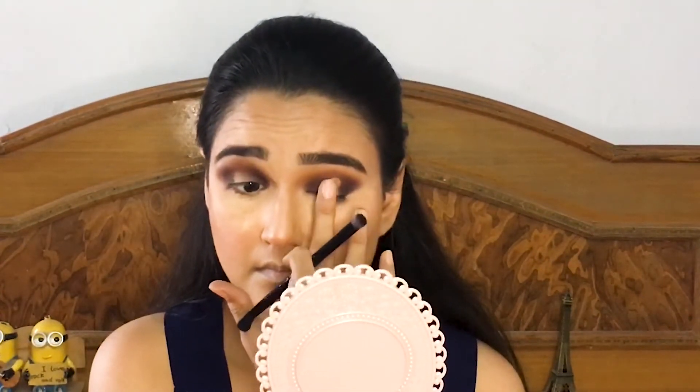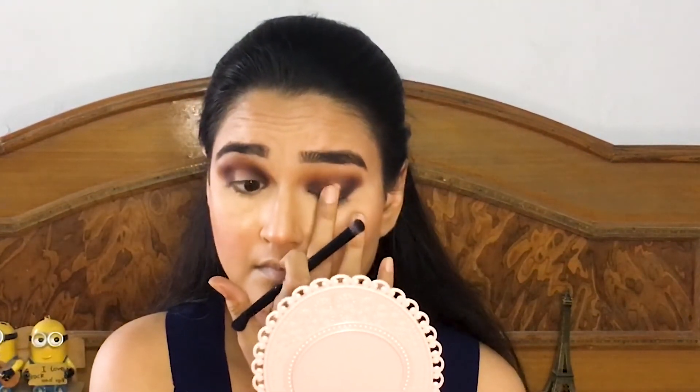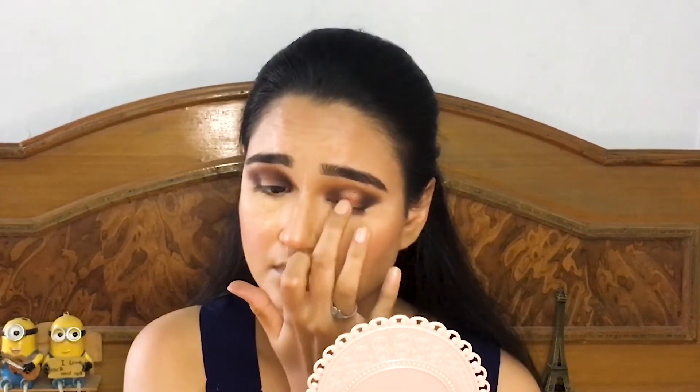Now taking this bronzy shade and applying it in the middle part of the lid and blending it at the same time. Then I took a slightly lighter shade and applied it in the middle of the bronzy shade just to make it pop more. Finishing this with the brown shadow in the lower lash line.